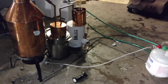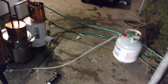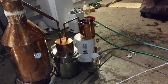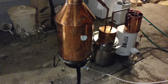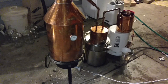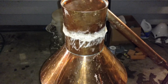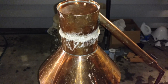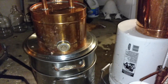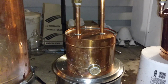Pot still distillation with a thumper keg in the middle, running on propane, with a water hose with cool water and an exit out the top. This is a 10 gallon copper pot still. We are doing a stripping run. Whole wheat flour is used in the water to seal up the top so no vapor gets out. This is a very hot thumper keg.